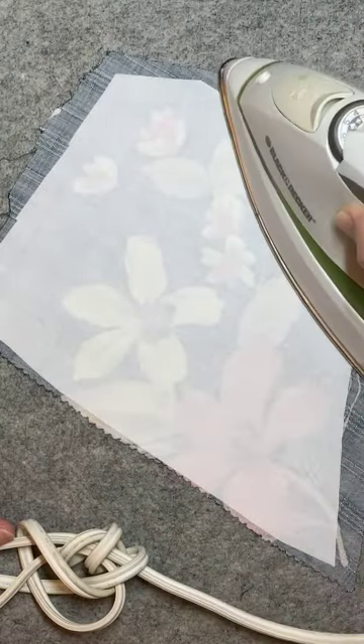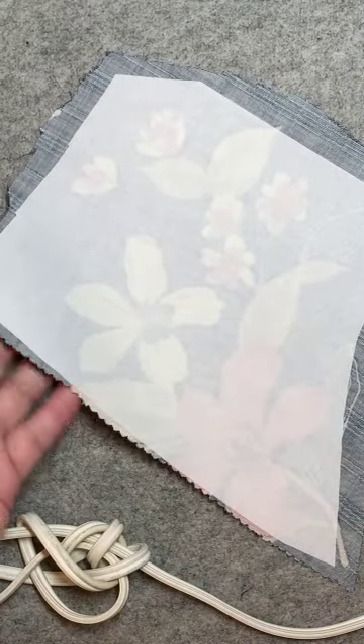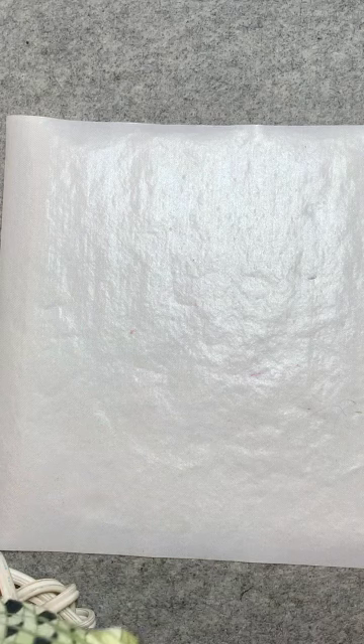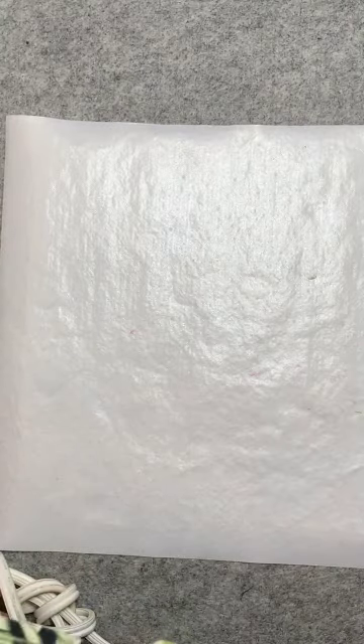I think this one should be ready. Now we're going to take this and lay it to the side and let it cool. You don't work with it while it's hot because it won't peel off correctly. Now I'm going to put my appliqué sheet on and remove my big iron and work with my tacking iron.